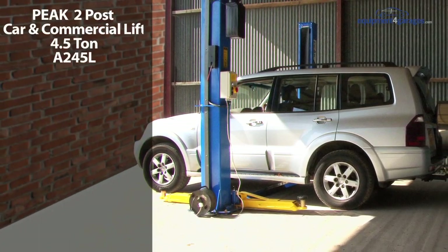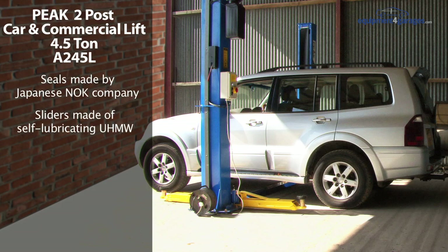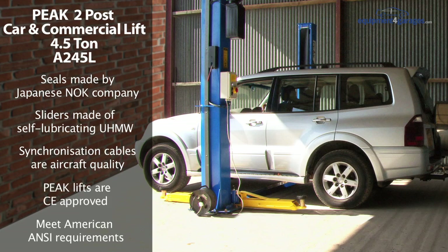This high-end lift offers the following quality features. The seals are made by the Japanese NOK company and the sliders are made of self-lubricating UHMW. The synchronization cables are aircraft quality, affording you many years of service. Peak lifts are CE-approved and meet strict American ANSI requirements. They are sold worldwide and by equipment for garages here in the UK.